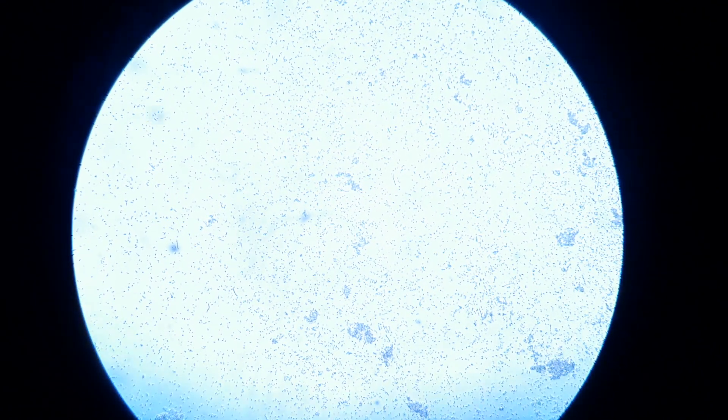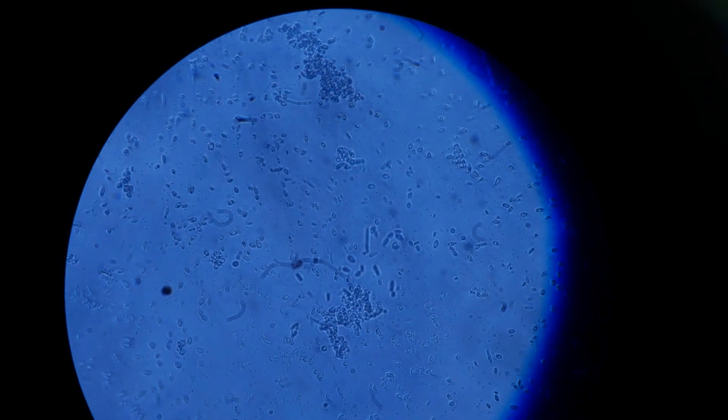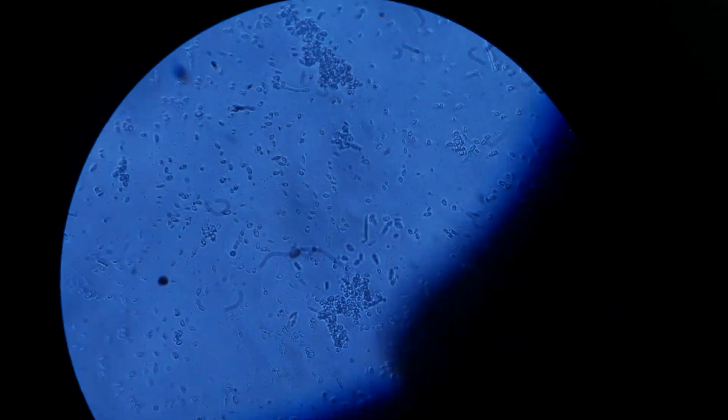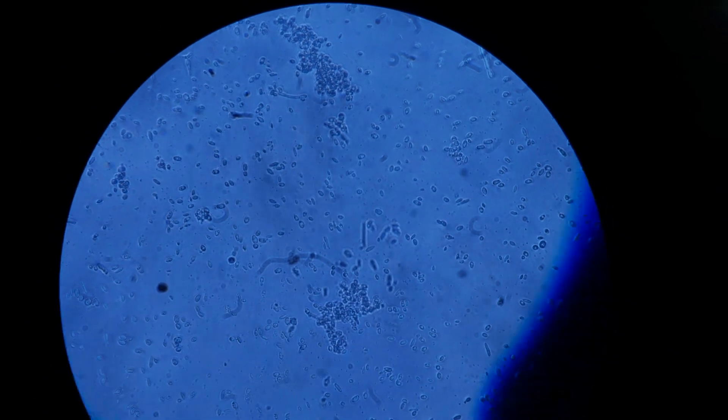You can see a decent amount of cells — definitely some rod-shaped bacilli, but also some semi-spherical larger yeast cells. There are also floaters in the way. This isn't the best setup, holding a camera through the eyepiece.